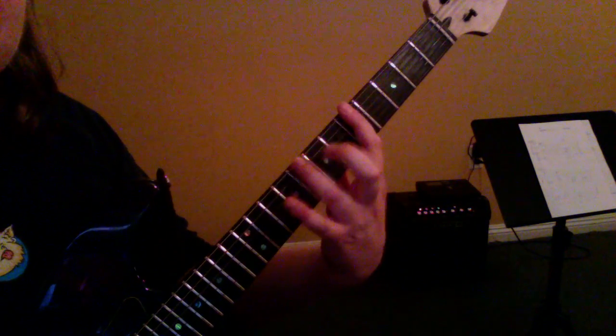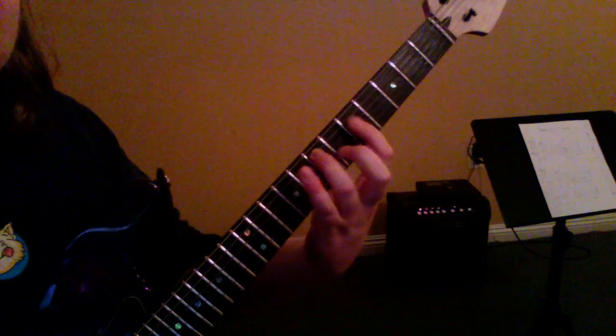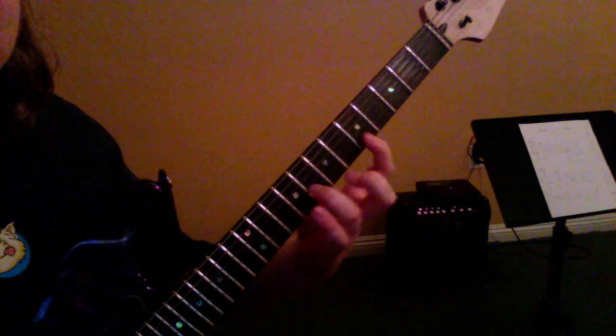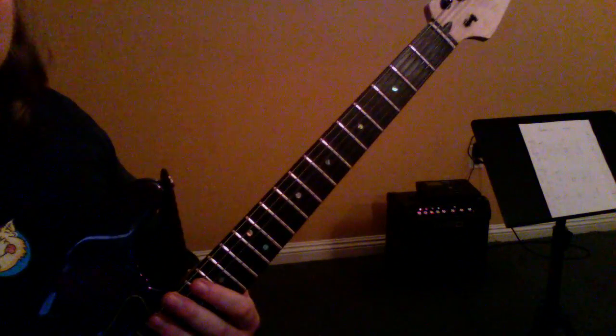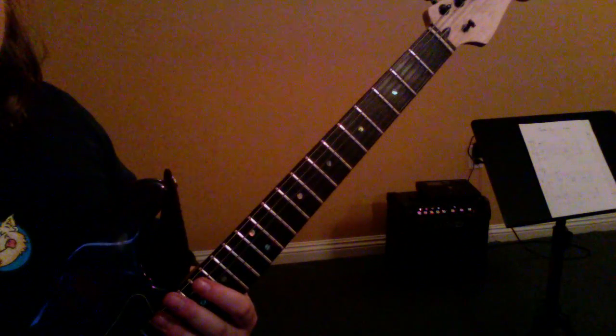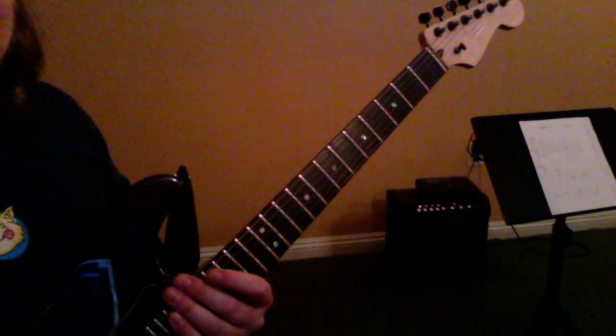If you want to stretch your third finger up to that eighth fret, that's okay too — it might go like this: five, eight, five, seven, five, seven, five, seven, five, eight, five, eight. That's stretching your third finger up to that eighth fret. For right now this is just a little exercise for our fingers, but we're going to turn that into a rock guitar solo right after.